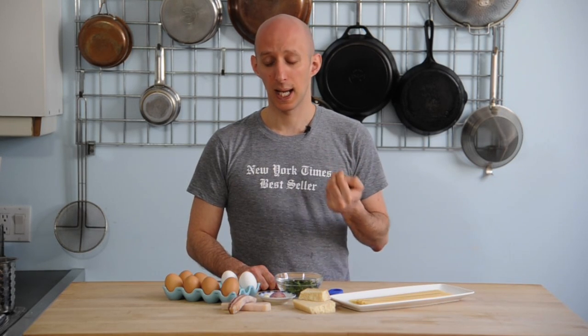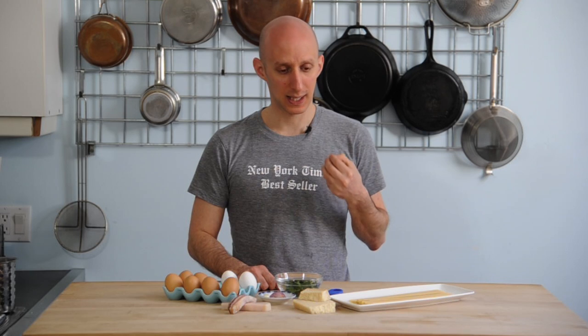This week we're making buccatini carbonara, which is Italian for — how does this translate — it means like, this guy, this is not my kind of guy, but in Italian it sounds much nicer.